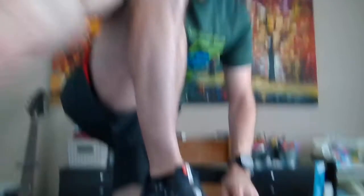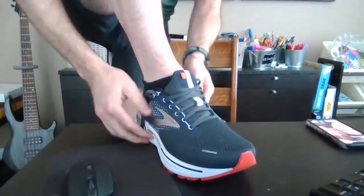Now what you have is a loop here, and you do that on the other side of your shoe. Now you've got these two loops. Get your foot in there — I'll put my shoe on my table. I'm just using my laptop camera. So I've got my foot in.